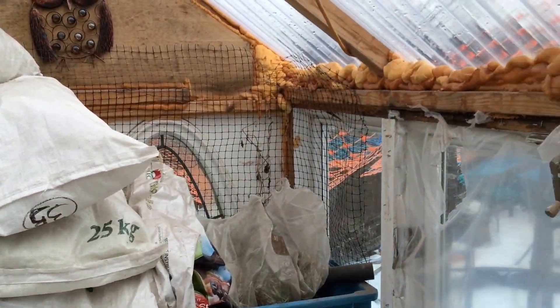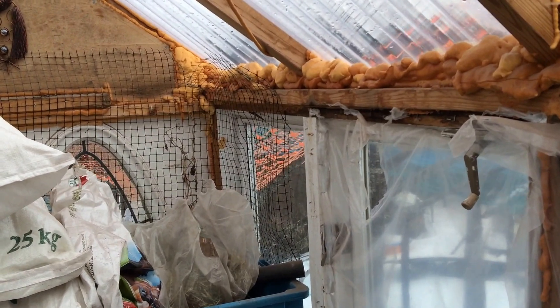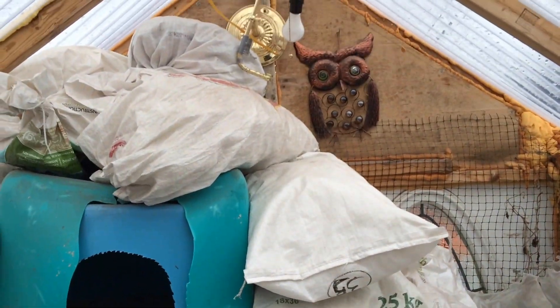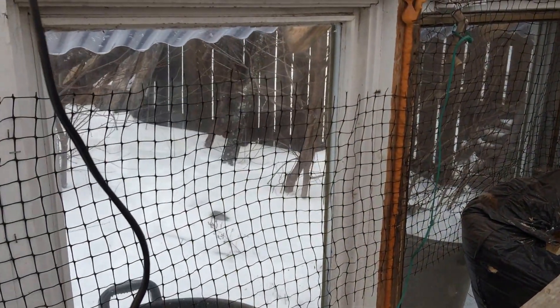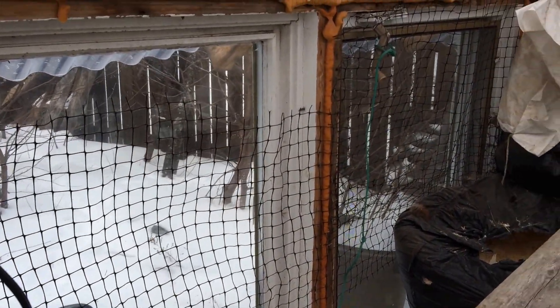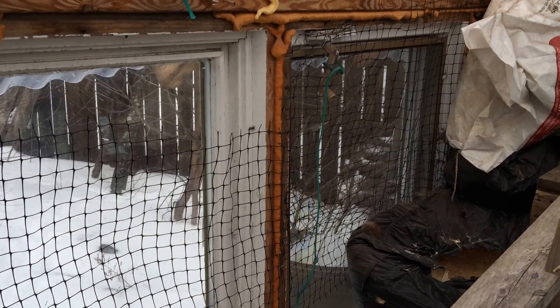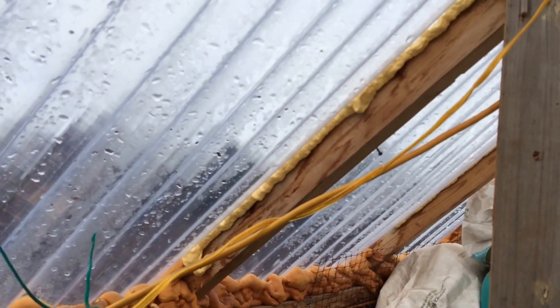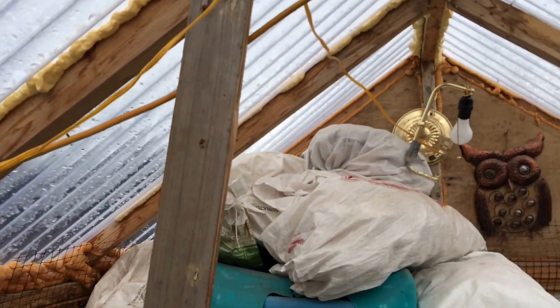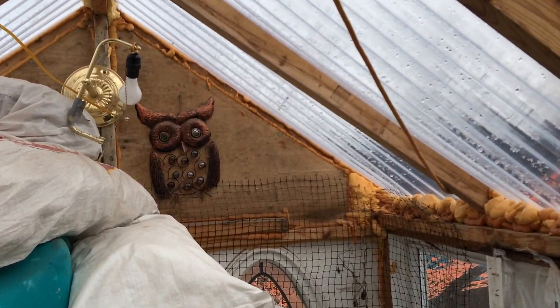The greenhouse, just to give you the dimensions, is eight feet long by six feet wide by seven or eight feet high. We made it out of recycled windows that we managed to get from someone that had a renovation project on the go. We ran out of windows so the ceiling or roof is actually just this corrugated plastic, and that seems to work pretty well for shedding snow and stuff.